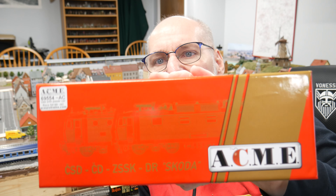Fast forward ahead — the Italian company ACME announced early with their 2022 new releases that they were making a Class 371 in both the red and gold and the blue and white liveries. The red and gold was going to be in AC and DC, but the blue and white one was only going to be DC — two-rail, versus AC current three-rail.